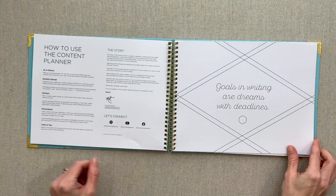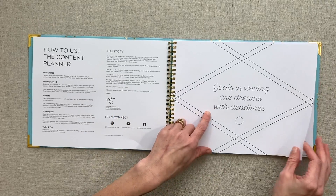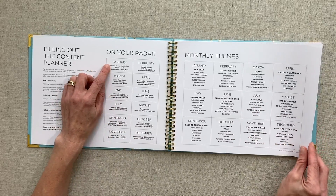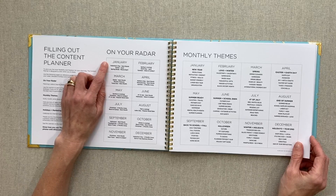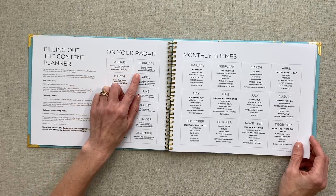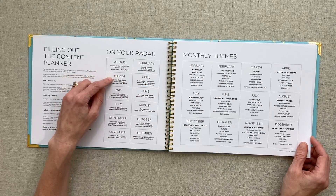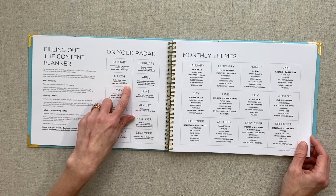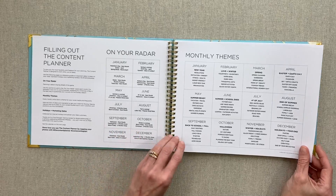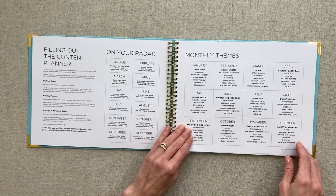You have your nameplate page and then you go into how to use the content planner from Kat, who is the creator of the content planner. "Goals in writing are dreams with deadlines." This information is really interesting and really helpful for a lot of people. Every month she puts what would be on your radar for the next month. For instance, in January you would be thinking of Valentine's Day the next month, Easter in April and spring break in March and April. I find this very helpful to have on the radar. She also has some monthly theme ideas, which I think is a great unique and helpful feature for a content planner — it gives you theme ideas for the month for your blog posts or videos.